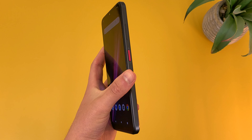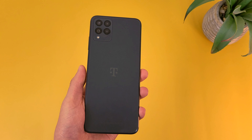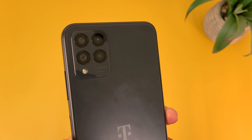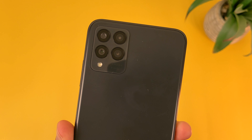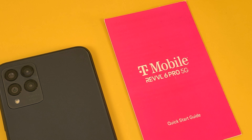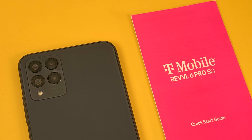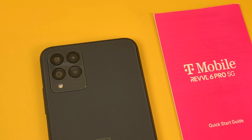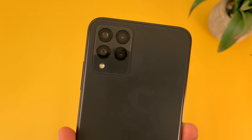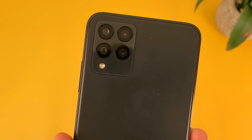Moving on to the rear camera setup, we actually have some pretty good features here. It is a quad camera setup — we've got a 50 megapixel main camera, a 5 megapixel ultra wide camera, a 2 megapixel macro camera, and a 2 megapixel depth sensing camera. Although you can't use portrait mode in the front-facing camera, we do at least have portrait mode in the rear camera. So if you're taking a lot of pictures and you want all the different features you typically get in an entry level to mid-range phone, you're probably going to be pretty happy with the setup.